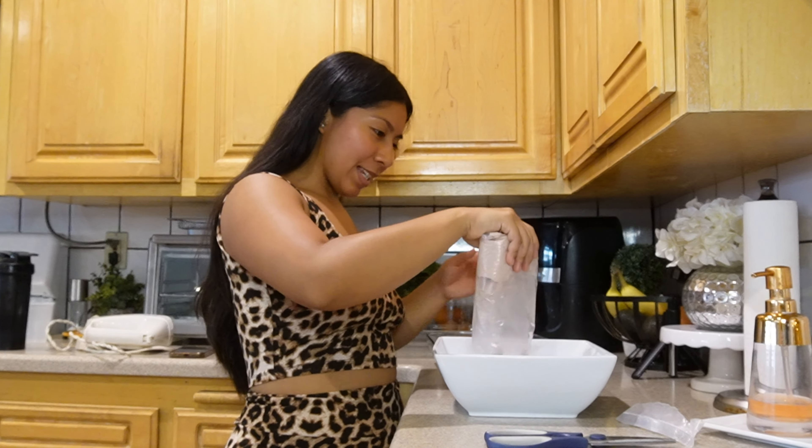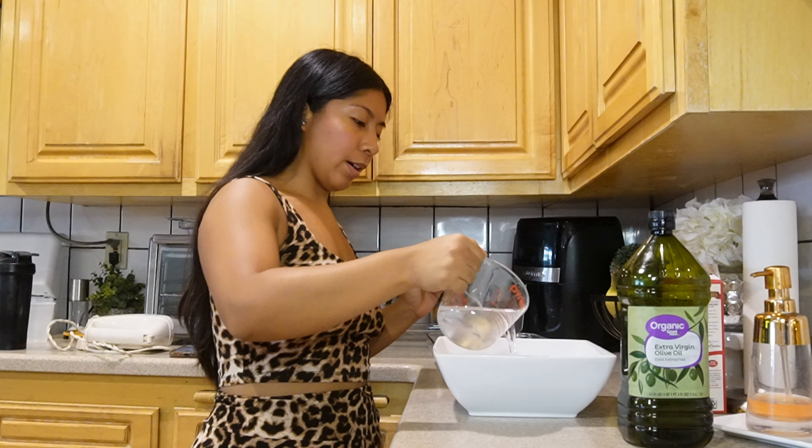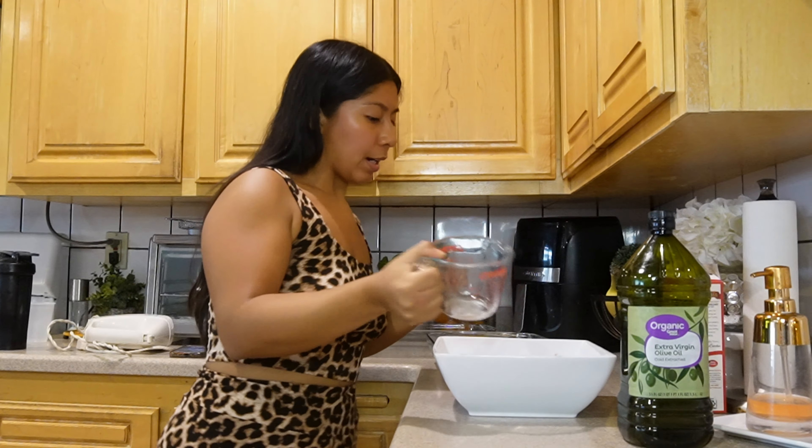Hey guys, what's up! Welcome back to my channel, my name is Giselle, and today you're gonna indulge with me. We're gonna be making red velvet cake — if you know me, if you've been following me, you know that I love red velvet. I'm gonna pour the cake mix in here.